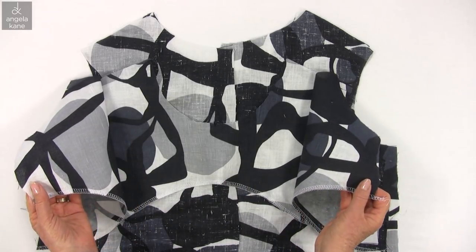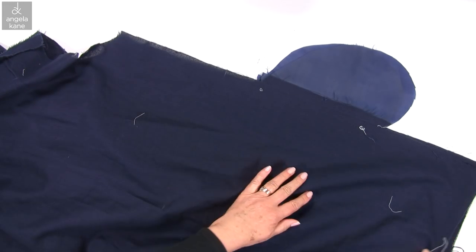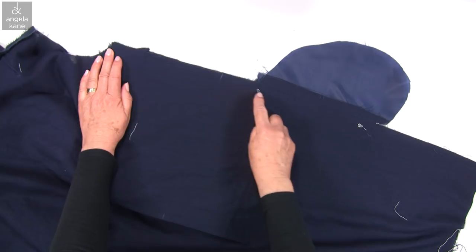Making clothes is about joining pieces of cloth, understanding some simple rules of construction, and learning how to do it neatly.